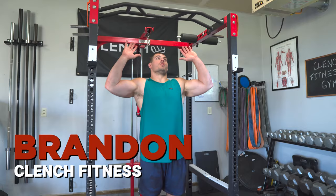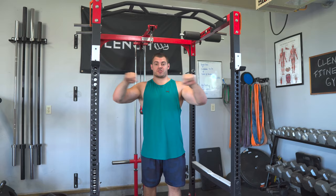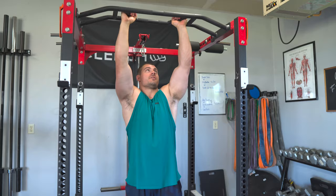First things first, let's talk about pull-up grip. There are all different kinds of bars out on the market, ranging from just a straight bar to something with angles and a couple of different features for more advanced grips. But ultimately there are a few different grips that you can do on just about any pull-up bar, and I'll walk through those right now.